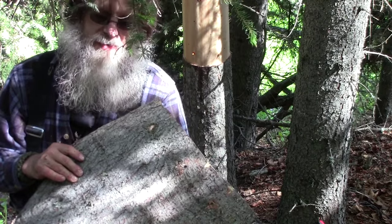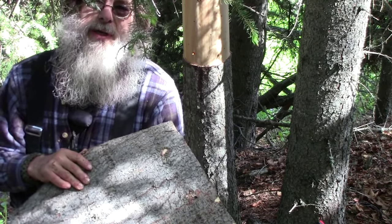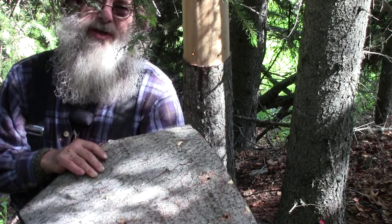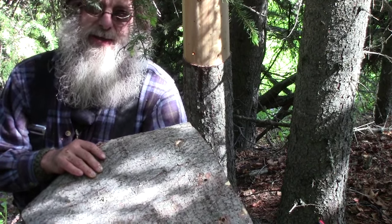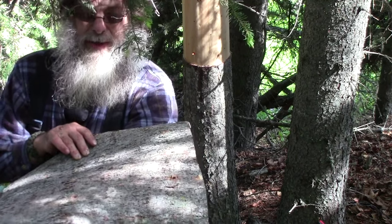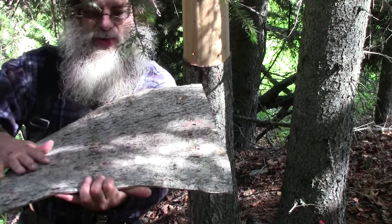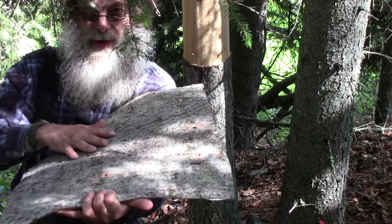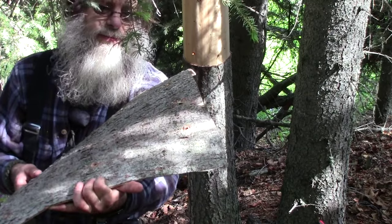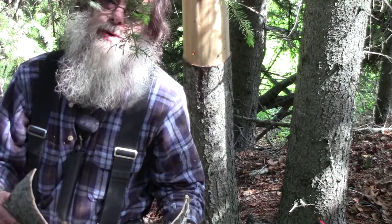I watched a video one time of some native ladies working at their fishnet site. A lady peeled off some spruce bark like this and laid it on her work table with the rough side up, and that's what she placed her fish on to process them. The rough bark held the fish in place and kept it from sliding around. Now let's go see how to put the bark on the shelter.